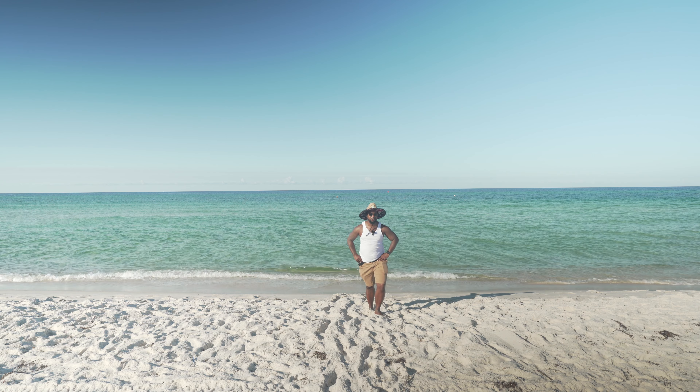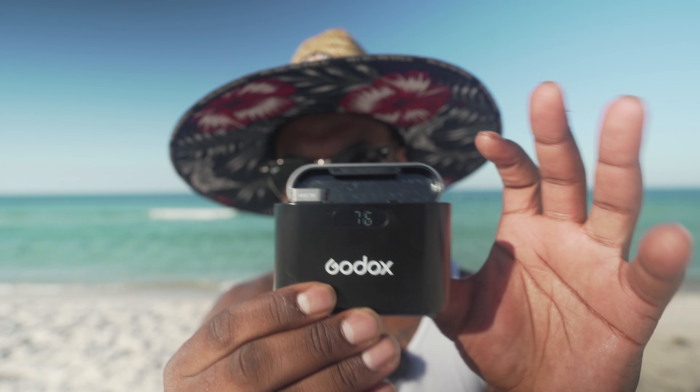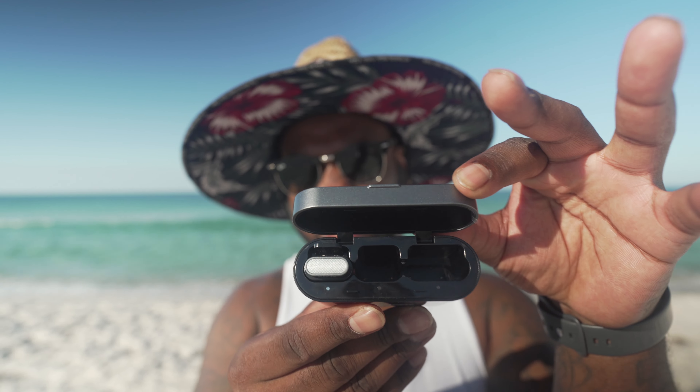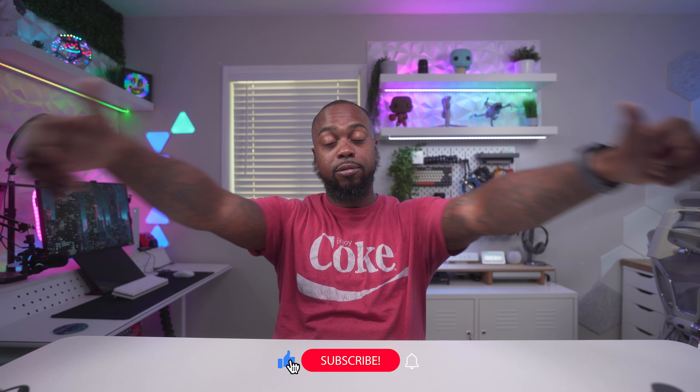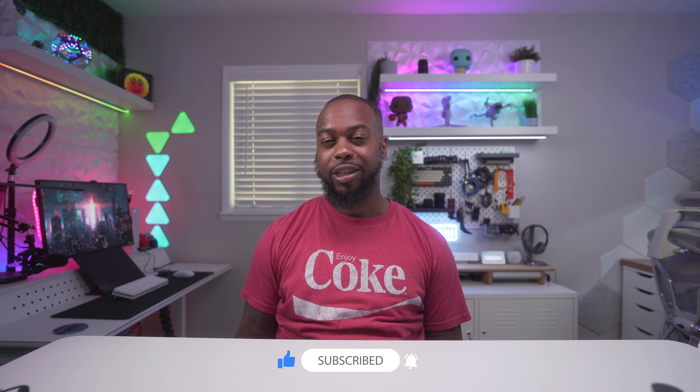Overall, due to the price, those aren't really major cons, but worth mentioning. I think the Godox WEC Kit 2 offers incredible value for its price. Whether you're a seasoned professional or a beginner, this wireless lavalier system is super easy to use and worth considering for content creation, vlogging, or interview-style content. Let me know if you have any questions — link is in the description. Hope you enjoyed the video, leave a thumbs up, subscribe if you haven't, and I'll holla at y'all next week. Deuces.